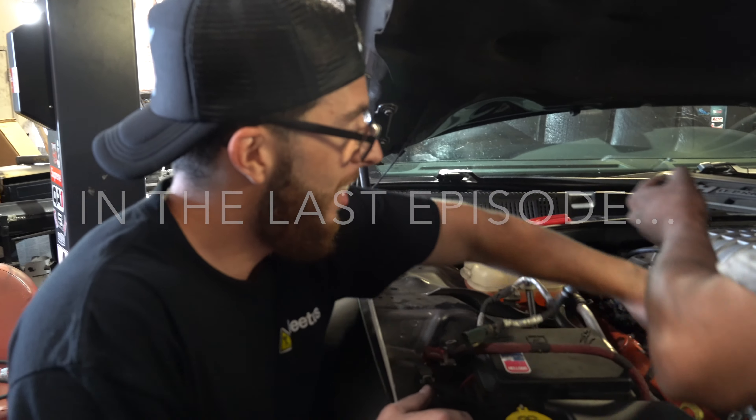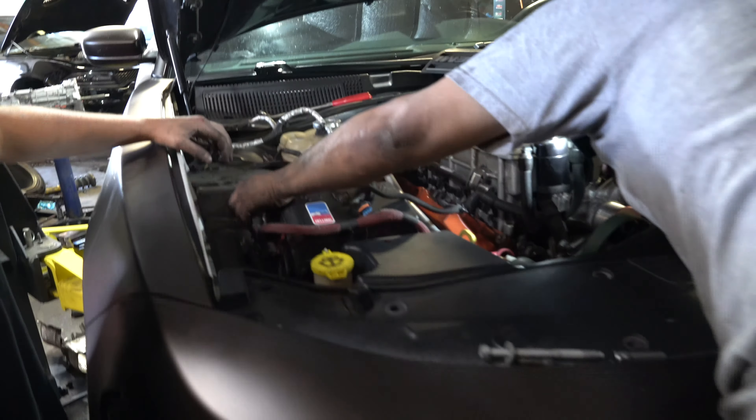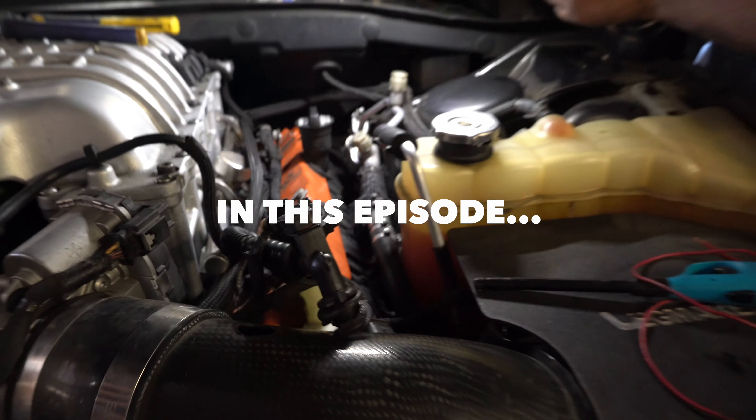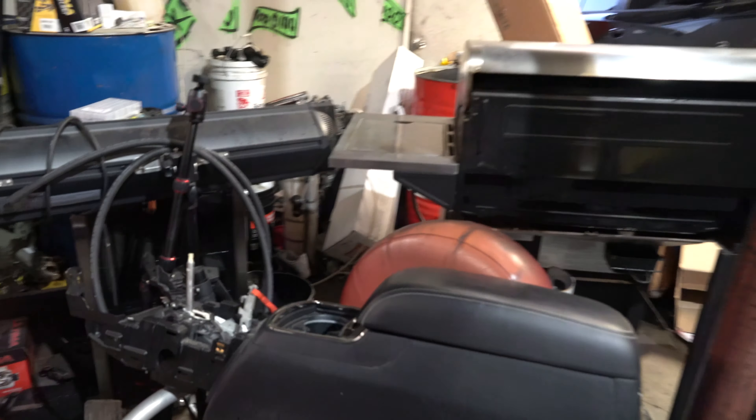We're about to pull the entire engine harness out — finally. Now we got to put the challenger one in. Can't even tell a rat was in there. Complete with the engine harness now. Center console is out.